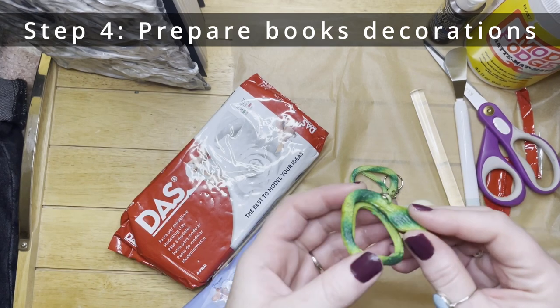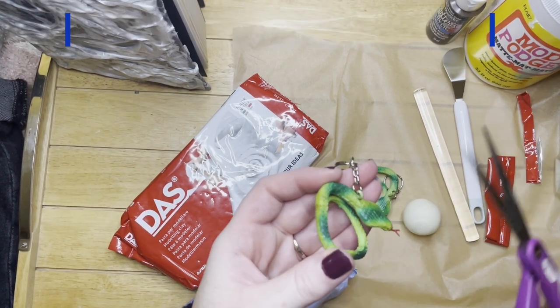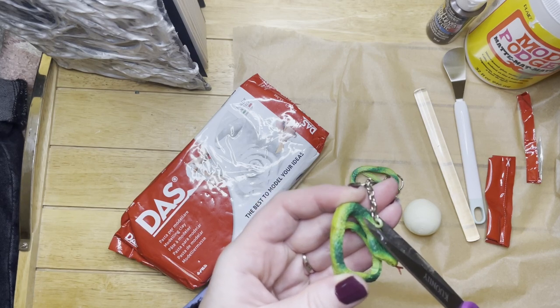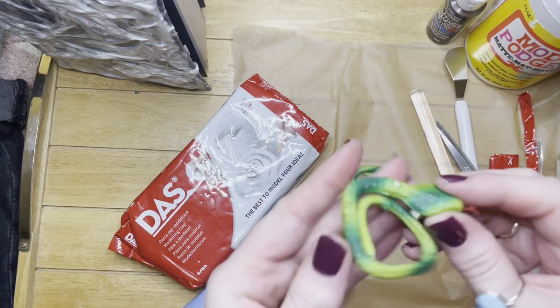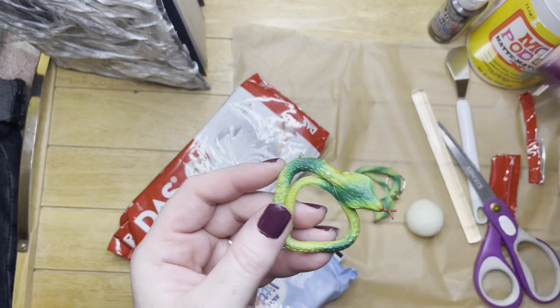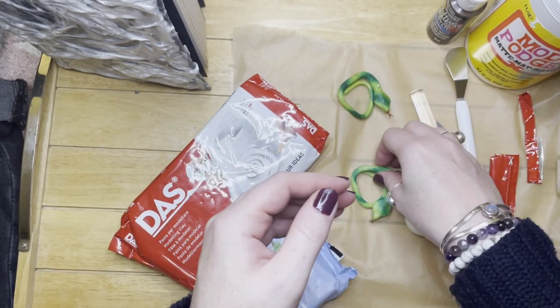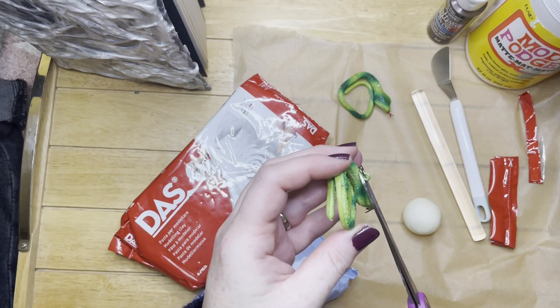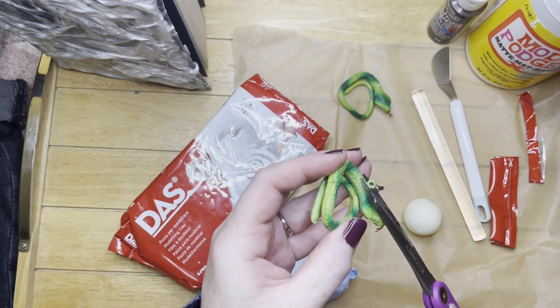These are little snakes that I got from the Salvation Army. You could probably get them from Poundland, Home Bargains, or a joke shop. I'm just cutting the keychain off because I thought they were perfect for the corners of the book, with them being that shape — how they fit in the corner.